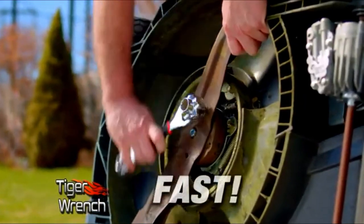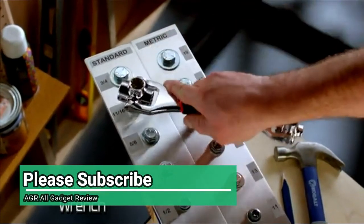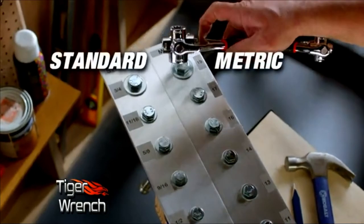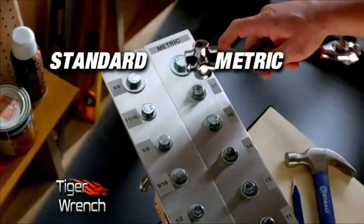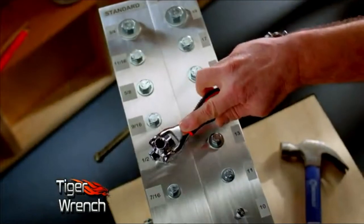The Tiger Wrench is fast. Look how quickly the Tiger Wrench can go from one size to the next. As fast as you can click the tool, you've got a new size. And because of the unique revolutionary tooth design, you can do both standard and metric sizes. Simply flip the tool around and you have more sizes.